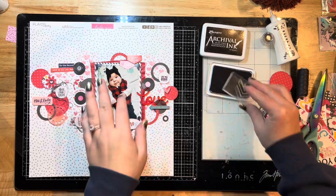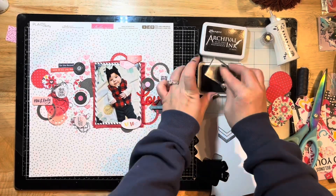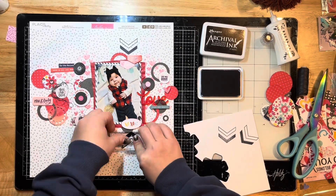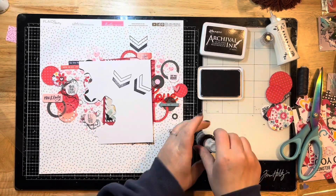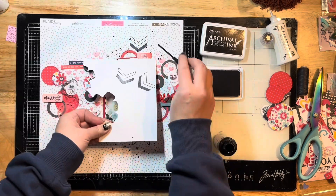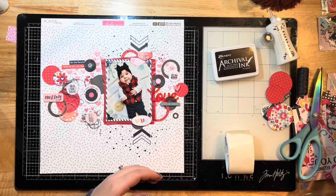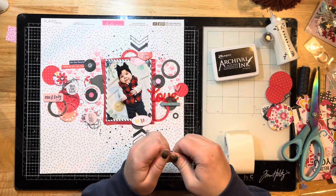I thought I needed to bring the focus back to my photo, so I'm adding a couple of cute little chevron stamps to the top and bottom — just like little arrows pointing to my photo. And I grabbed some black Heidi Swapp Color Shine splatters, just flicking it on with the pump piece you unscrew out of the bottle.